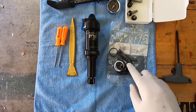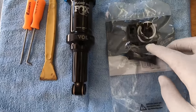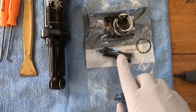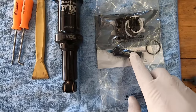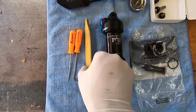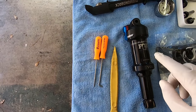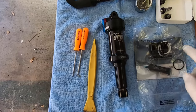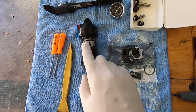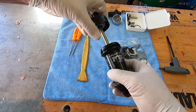Here I have my kit for the shock. It comes with the oil you need to replace — the float oil — and then I have an assortment of picks: one that's plastic and some metal ones. You have to be super careful when you remove the seals so that you do not scratch anything.